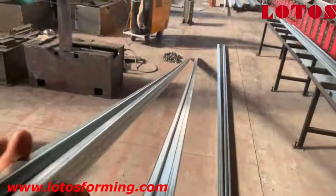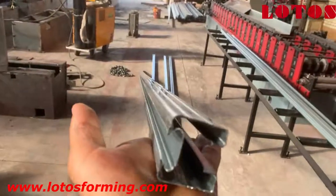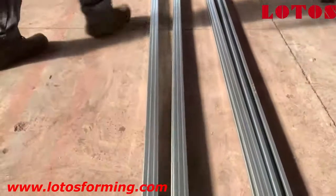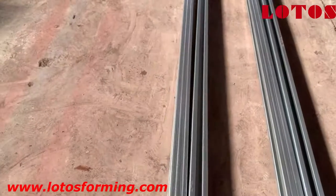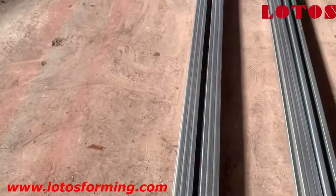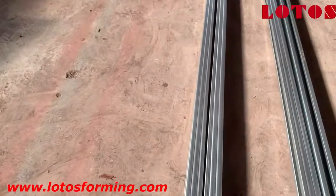Now we are checking the other direction — up or down. You can see in this direction, so we put the two profiles together. Next we are going to do a second try and produce one more profile, then we finalize.